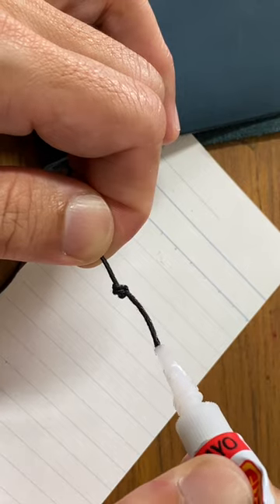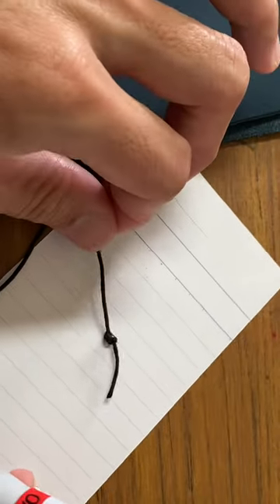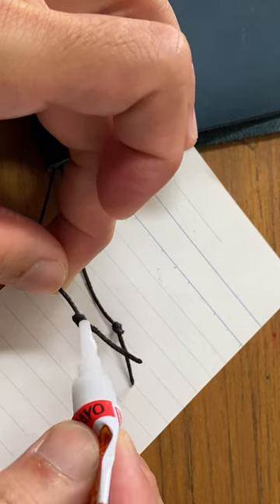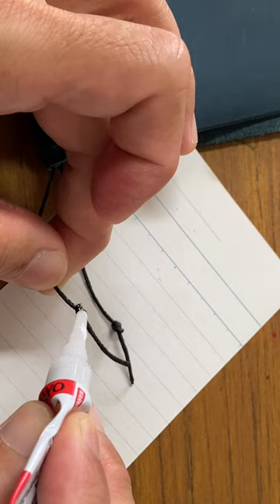Doing so will prevent any fraying at the end of the thread as well, and to increase the longevity of your thread bookmarks. Please check out my video on my channel on how I restring my TN, and please like this video, share this video, and subscribe to my channel if you haven't, for more hacks and tricks like this.